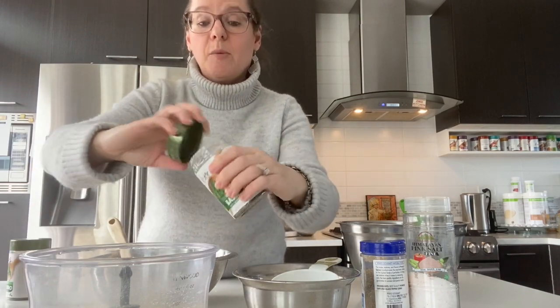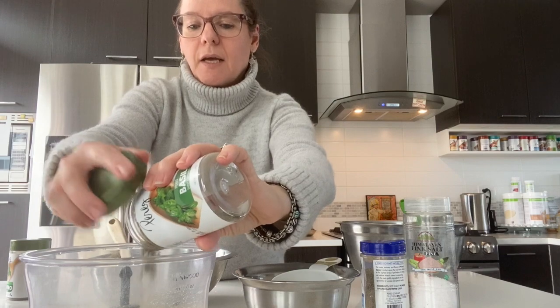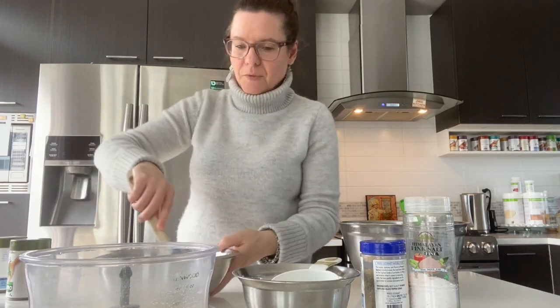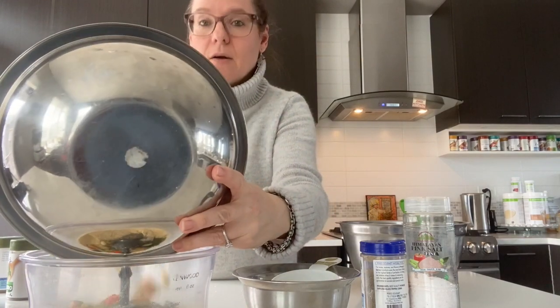I love cilantro. If you want to follow the recipe, I would say probably one tablespoon each. Now we're going to add all of this here.